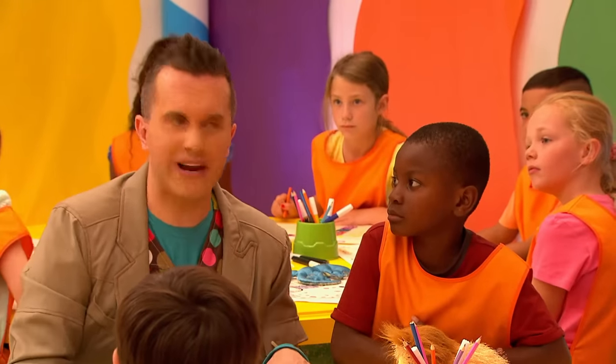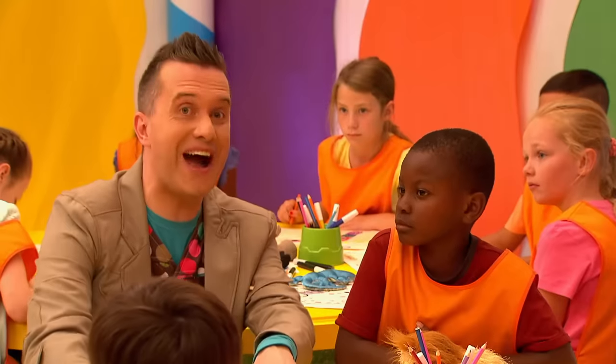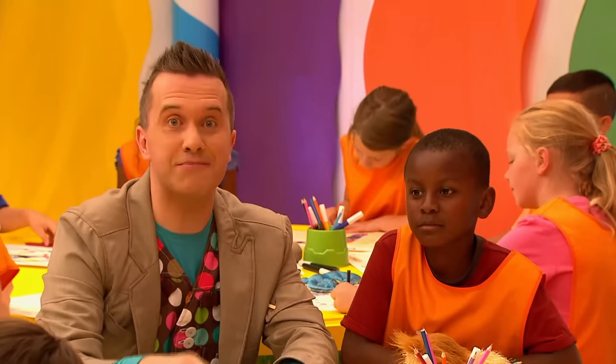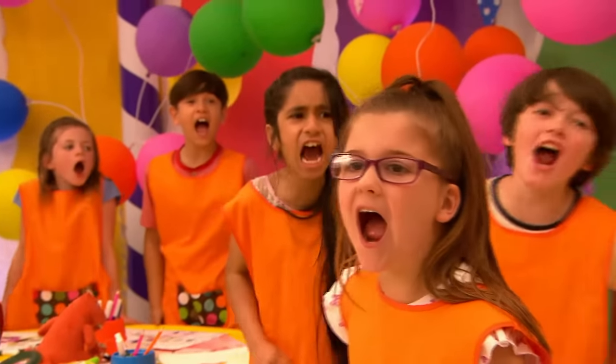What's that noise? I think it's snoring. It sounds like someone's asleep at our party. Who is it everyone? The shapes! That's right, it's the shapes! And I think we should wake them up. So after three, shall we wake them up. Ready? One, two, three! Wake up!